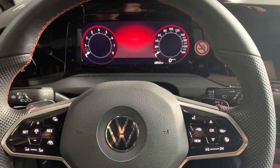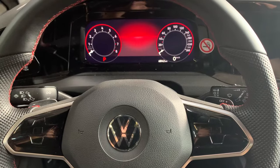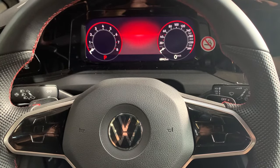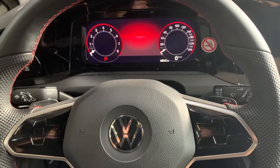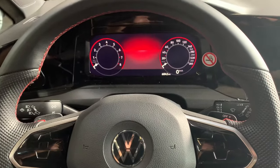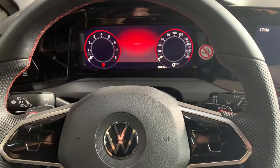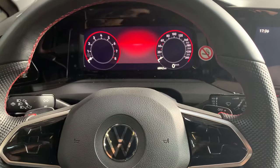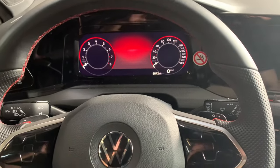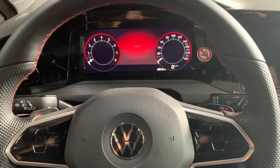Hello, welcome back for another video of Service Reset My Car. Today I'm going to show you how to service reset a Golf 8 — it's a 2020 model and it's a GTI model, but it doesn't matter; all the reset manuals are the same. I'm going to show you how to service reset this manually. Before we start, I want to mention our YouTube channel, Service Reset My Car.